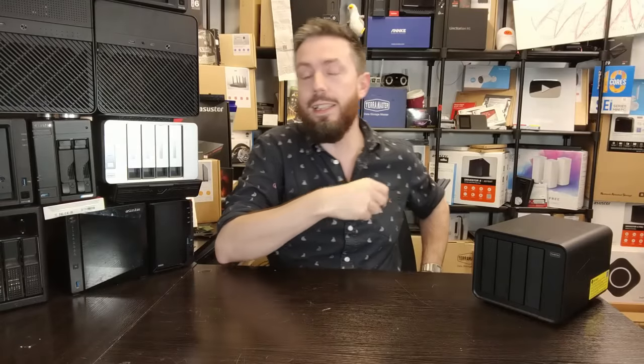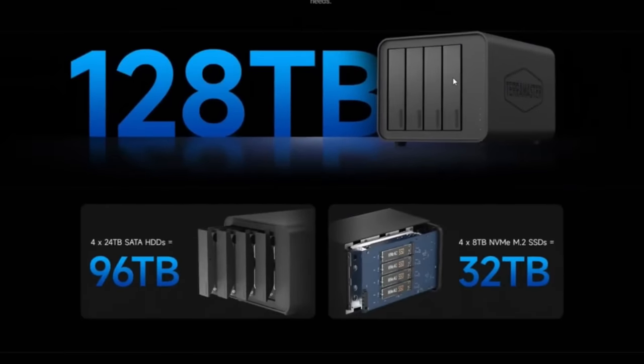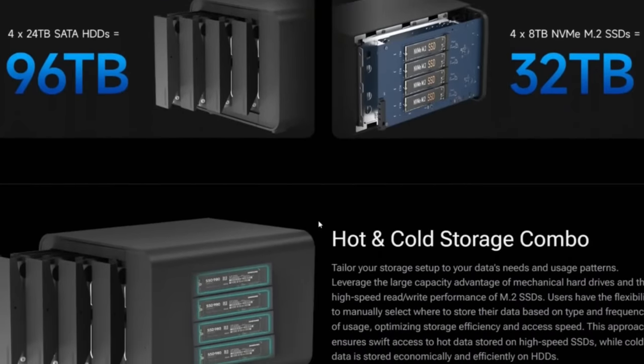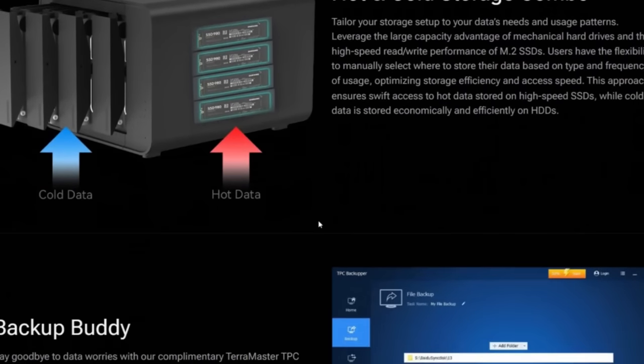This is a new, technically eight-bay storage solution utilizing the same chassis as the F4-424 that we talked about here on the channel. This is going to be a four hard drive and four NVMe DAS system. I haven't seen hardly anything like this for a very long time. It's not perfect and definitely has architectural compromises, but in this video we want to cover what it is, what it can do, what it can't do, and why they're going crowdfunding. So: what the hell is it? This is the TerraMaster D8 Hybrid.